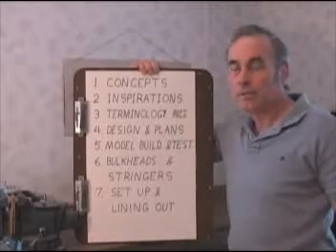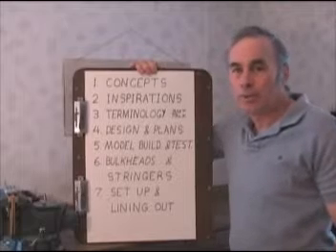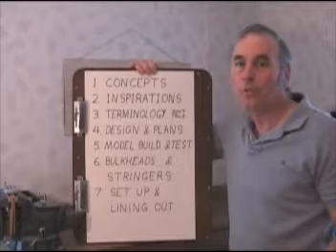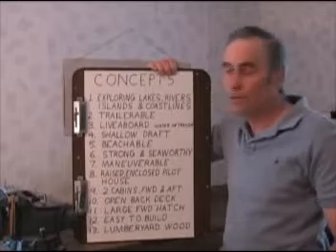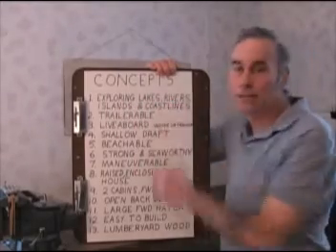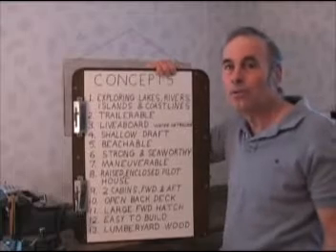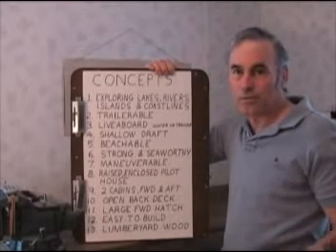I have here an outline of how I'm going to go about this, beginning with concept. Every boat begins as a concept or an idea of what kind of boat you want to build, what will the boat be used for, and what do you want the boat to do. This is my list of concepts — what I wanted this boat for. There's expedition vehicle for exploring lakes, rivers, islands, and coastlines. It's obvious you want a vastly different boat if you're going to cross oceans and sail around the world than if you want a water ski boat. So every concept of a boat has to serve its own purpose.